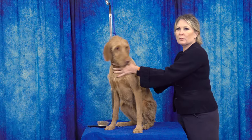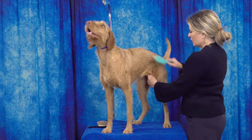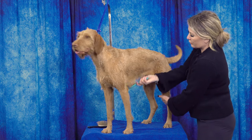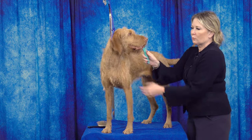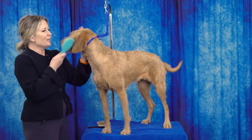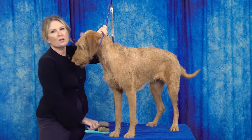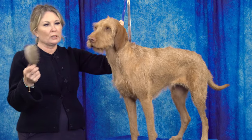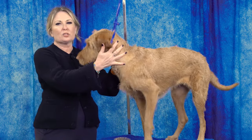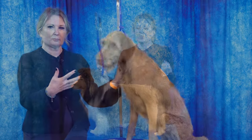Typically on wire coats we don't use a pin brush a lot — we're going to use a bristle brush for most of the body coat. But if we do go through it with a pin brush, it would be a shorter-pinned one, just to make sure we're stimulating the skin and getting through whatever little furnishings she has. Using a long-pin brush on this coat is overkill, and it has a softer flex so it won't do as good a job on a harder coat.